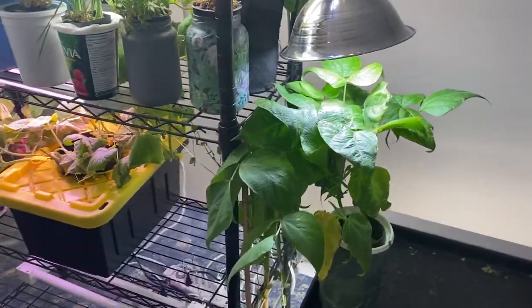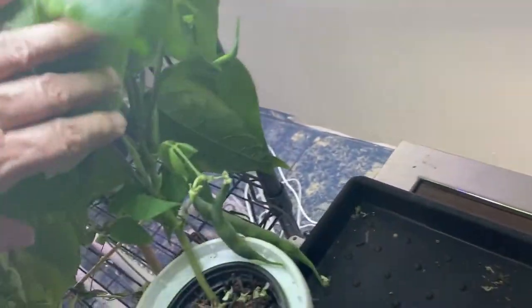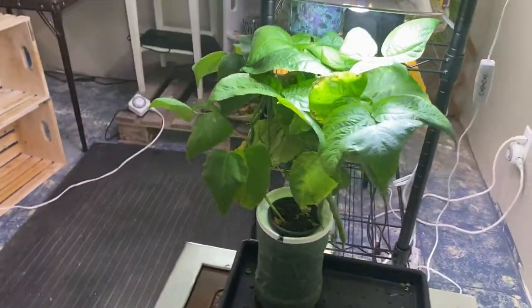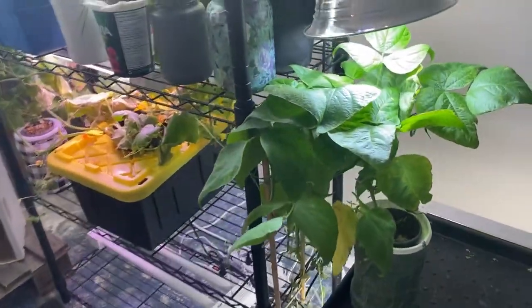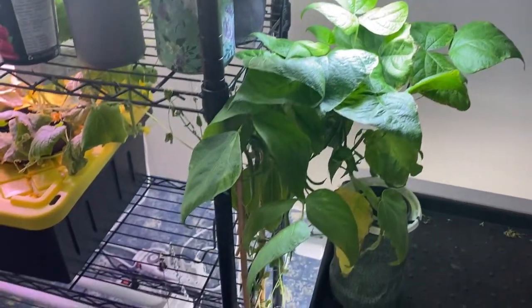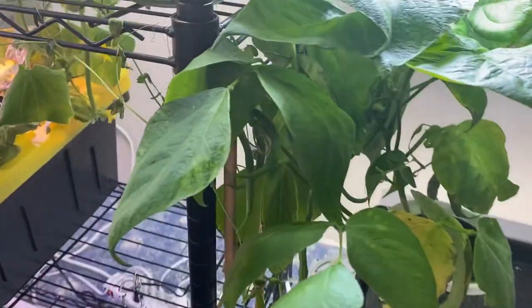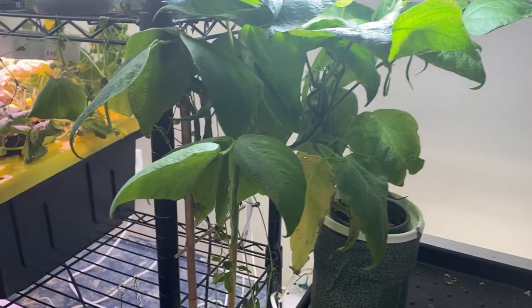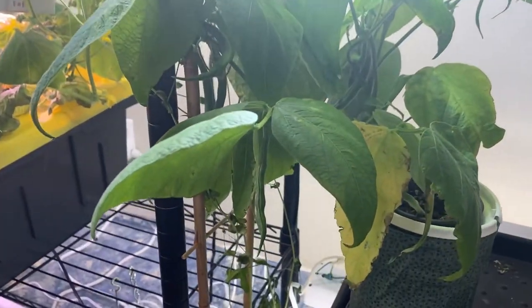Over here I have my green bean plant and this has gone very well. Let's see if we can see some beans here. It's something I just wanted to try to see if I could grow indoors, and as you can see it grew into a nice healthy plant, but at the end of the day you only end up with a small feeding of green beans. Not sure if I would do it again, but I would still call this a successful experiment.